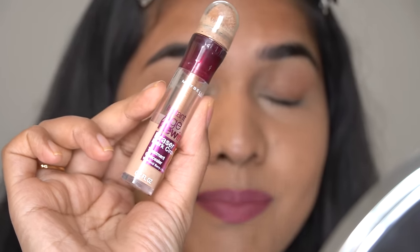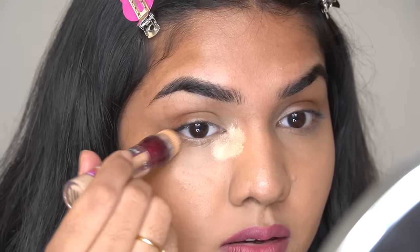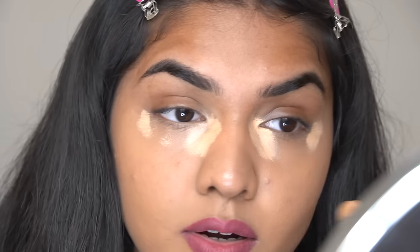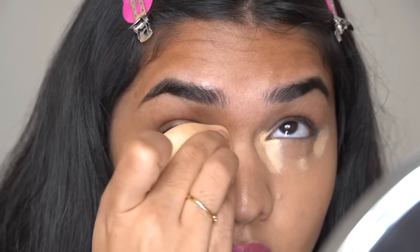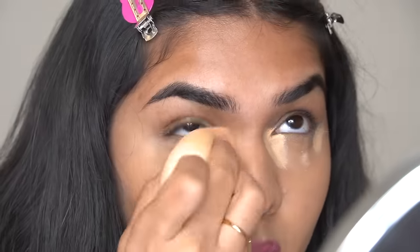We now have a very nice thin layer of product which looks really beautiful. You can completely stop here, but I like to brighten my under eyes more, so I'm going to take the Maybelline Instant Age Rewind in shade Medium and pop it right here, with a tiny dot in the middle. I take the same sponge and dab it on the area where I need that coverage and brightening effect. Now the concealer is completely blended.